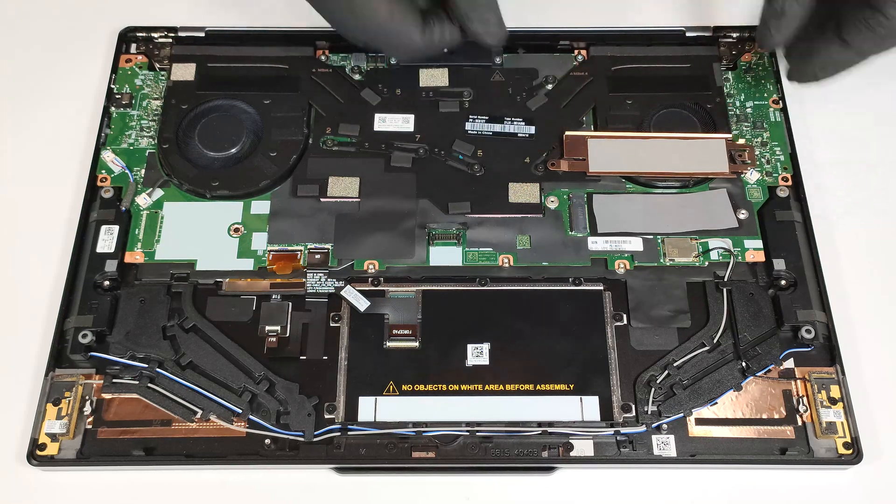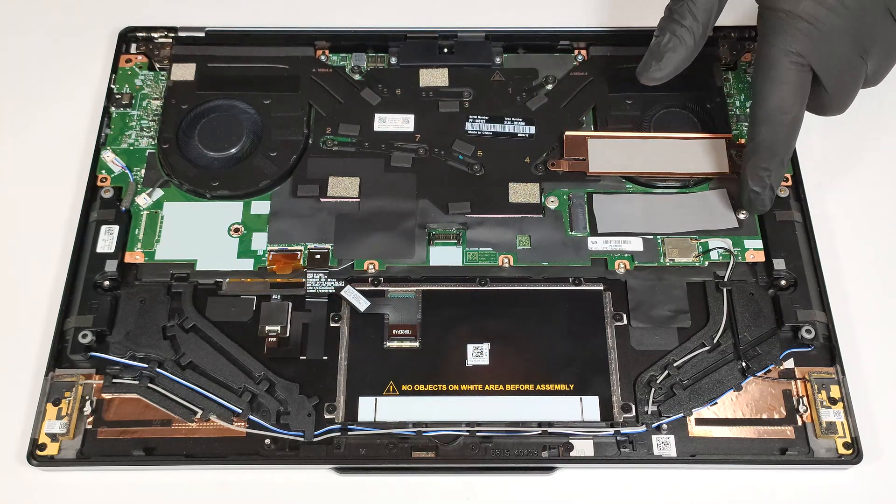The thin plate has a thermal pad on the inside. There is another pad below the SSD.